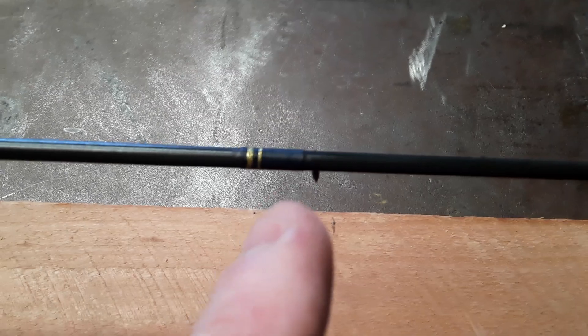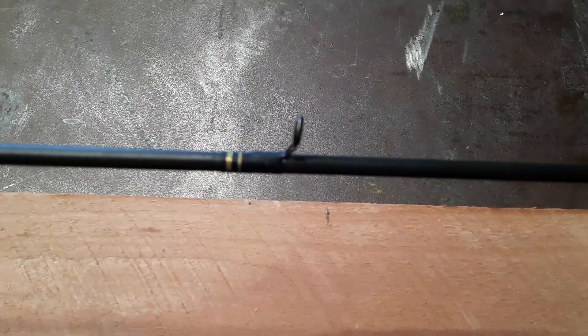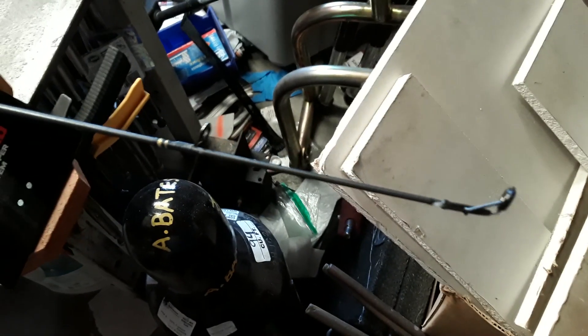It goes on kind of white, and then when it goes clear and it's no longer tacky, you're able to put the epoxy on.